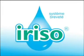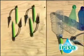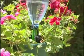The Eriso Individual Watering Spike is an inexpensive and easy to use device for watering your plants at home, in the office, garden or greenhouse.